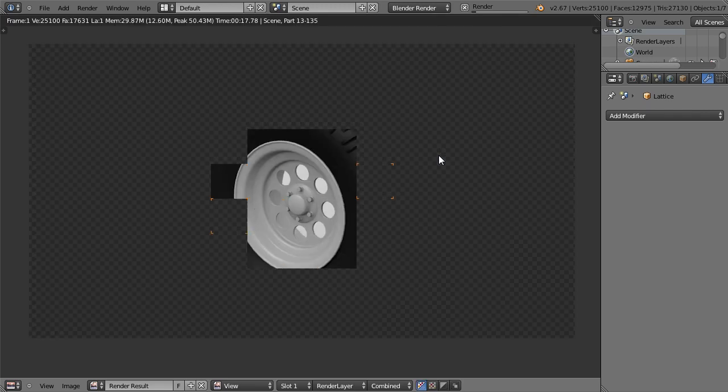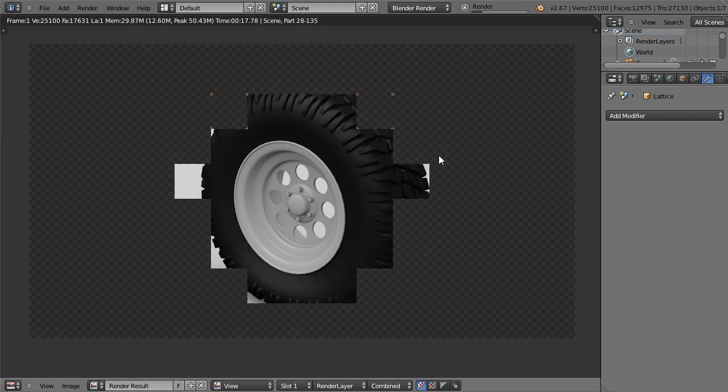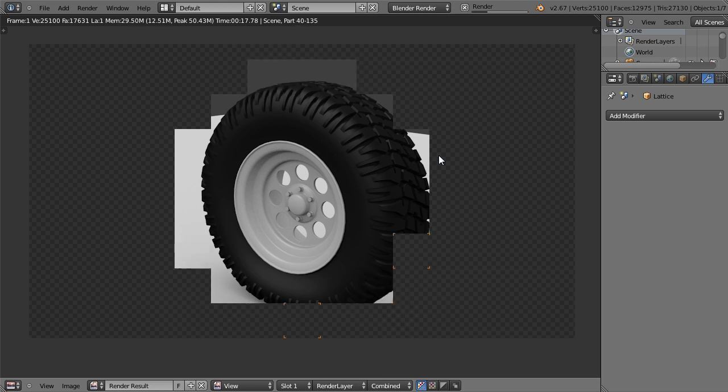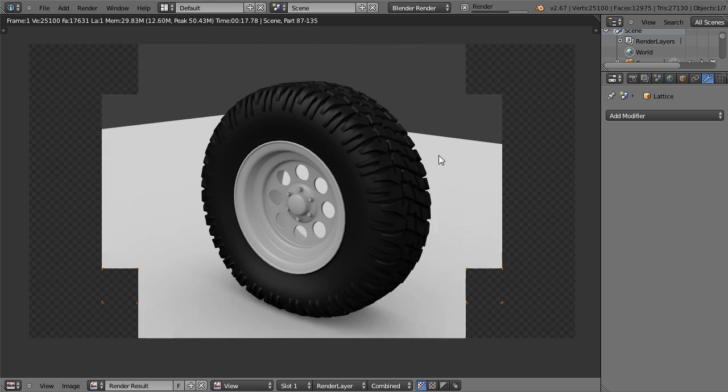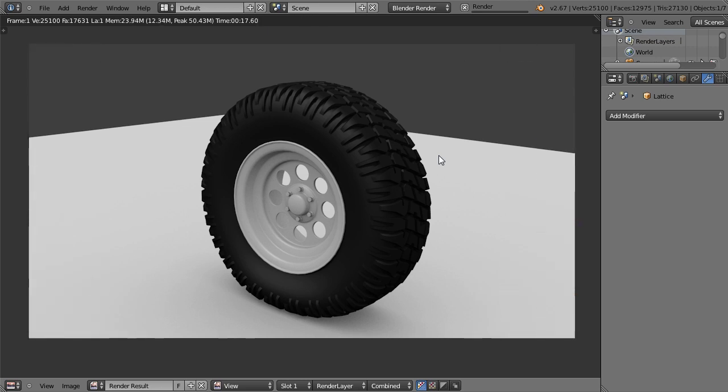See you soon with a new tutorial. I'm planning to create more tutorials around the topic of creating a buggy, so it will cover things like pipes, joints, and engine parts.